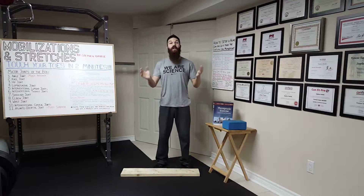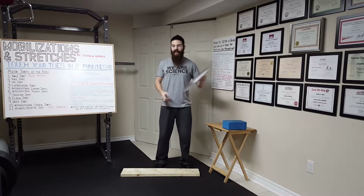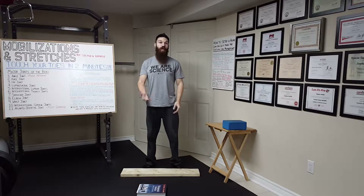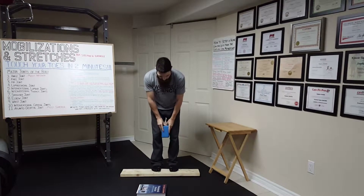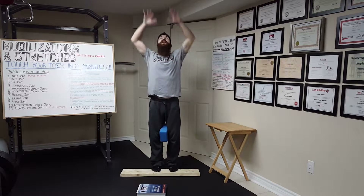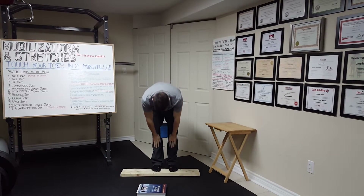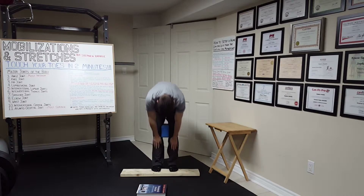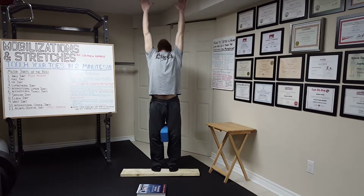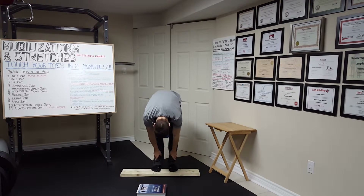Now I'll demonstrate the exercise. All you need is a 2x4 and a yoga block — or a textbook one and a half to two inches thick as a substitute. Stand with your toes on the 2x4 for the first position, yoga block between your knees. Inhale, glide your hands up your body, reach for the sky and look up. Then slowly exhale as you glide your hands back down toward your toes, and once at the bottom, look down between your legs. Squeeze your legs together, then inhale back up, gliding your hands up and looking up to the sky, then exhale back down looking between your knees.